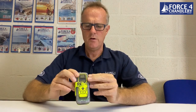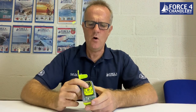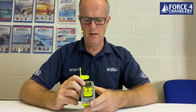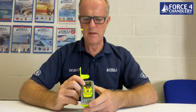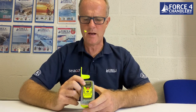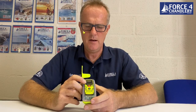In an emergency, to activate the Rescue Link View, unclick the antenna, lift it up vertically, then press and hold the activation button. On the display it will show you that the PLB is activated and give you a status of whether it's locked on to GPS and when it's transmitting on 406 megahertz.